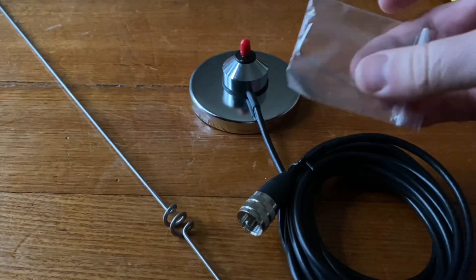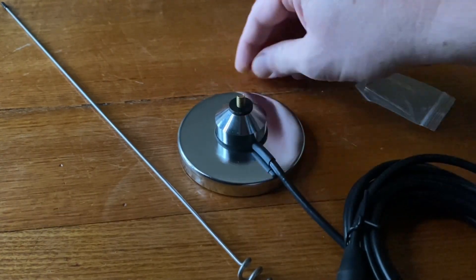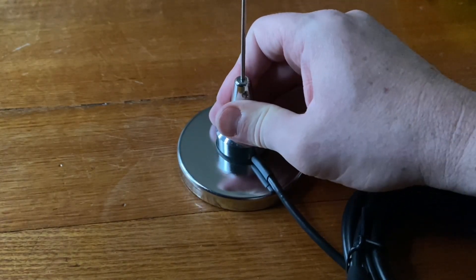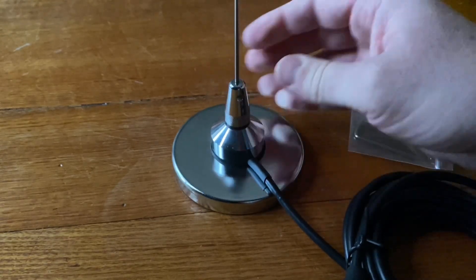Also comes with a gift-wrapped Allen key. So let's see if we can put this together — it should be pretty easy. Screw that in, and there we go. You obviously want to make sure that's in tightly. Allen key's there should that ever get loose, so we'll put that away somewhere and probably lose it when we need it.